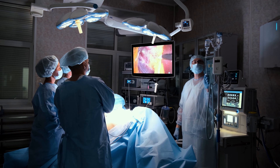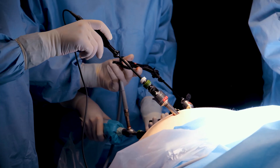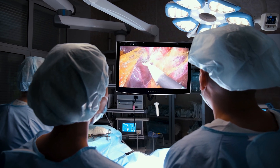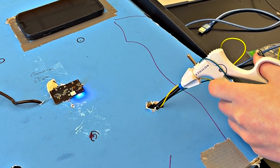Laparoscopy, or laparoscopic surgery, is a type of minimally invasive surgery. Instead of open surgery where surgeons cut open a large incision, they create just small incisions called ports where they insert specialized long tools called laparoscopic tools, so that they can perform the necessary surgery from outside of the body.